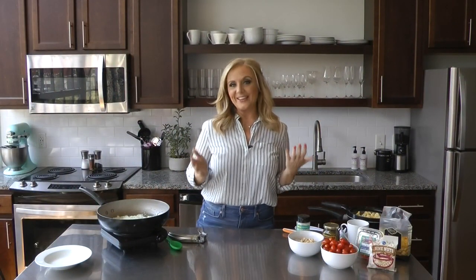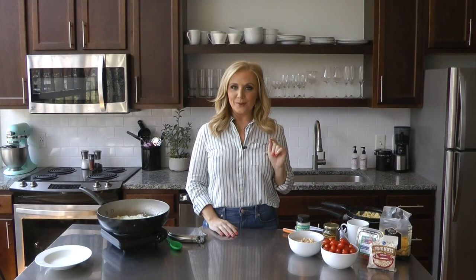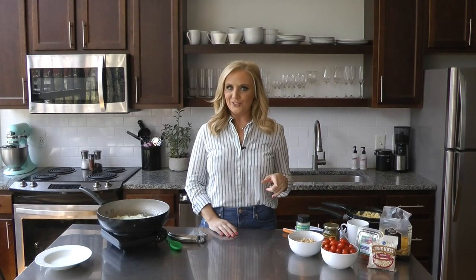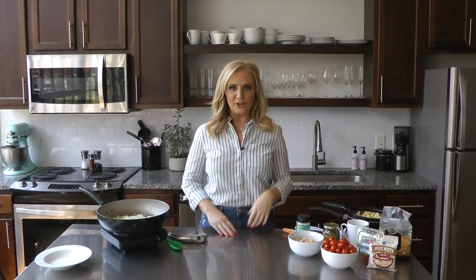This is another fun day where we have a guest recipe for the segment, and this one comes once again from Shelly DeRoberts. You may recall a few weeks ago we made a summer quinoa salad — that was her idea too. She said, 'I loved watching you make that one, so make this one.' I said, 'Sure thing.' So here we go.